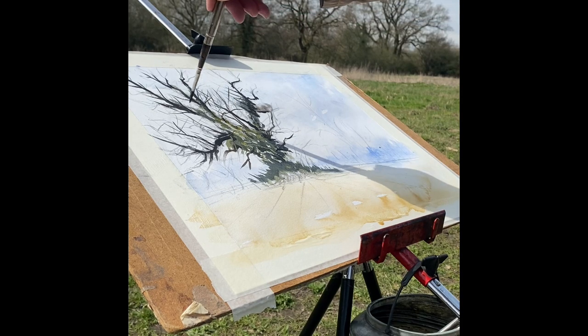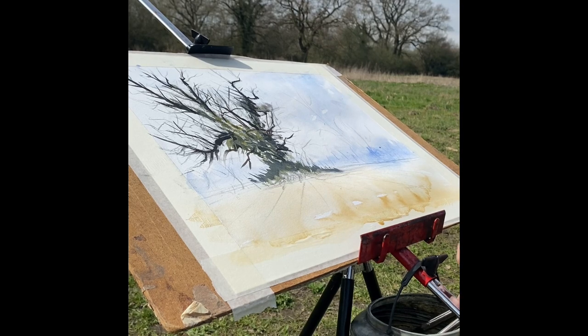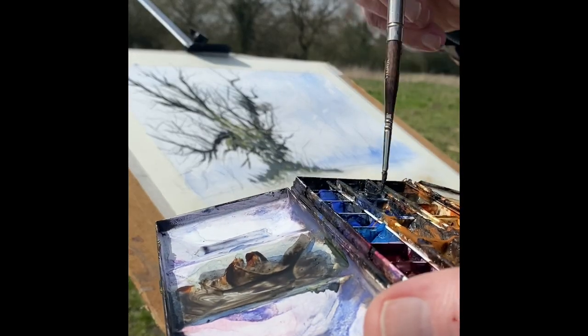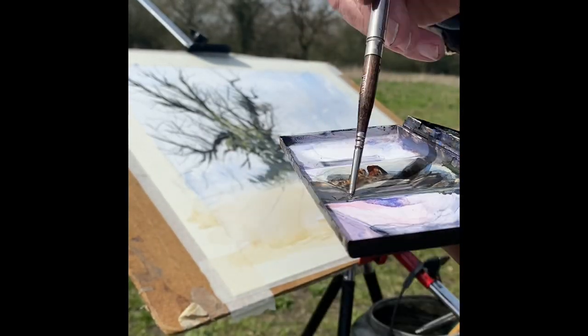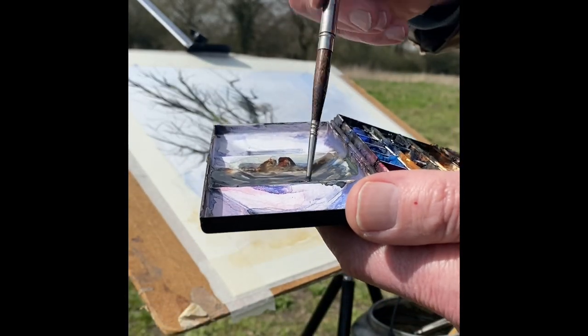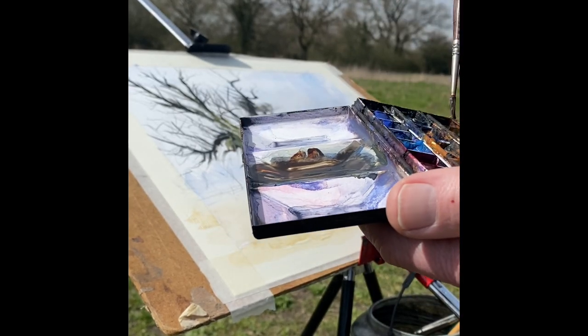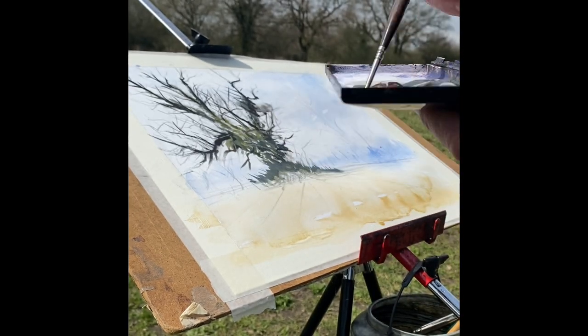Try a dry brush in there - I'm just using the end of the brush. Then we're going to go for the finer brush, which is the number 2 round Escoda. Again, the same three mixtures: ultramarine, Payne's grey, and burnt sienna. Burnt umber's in there as well.